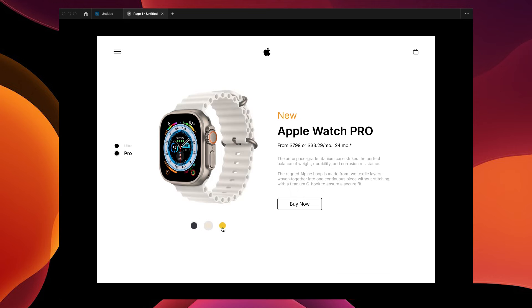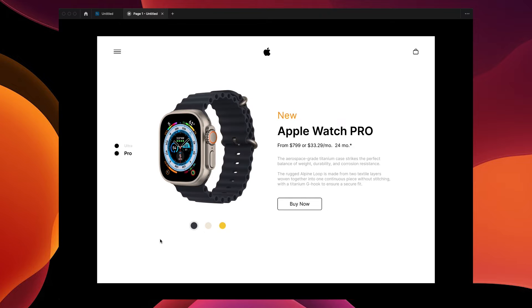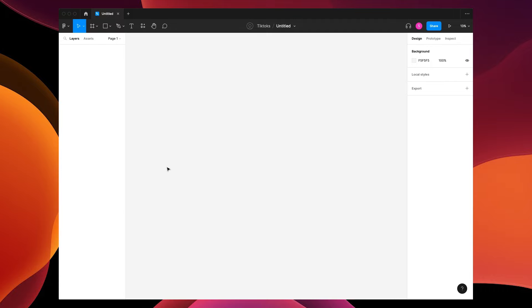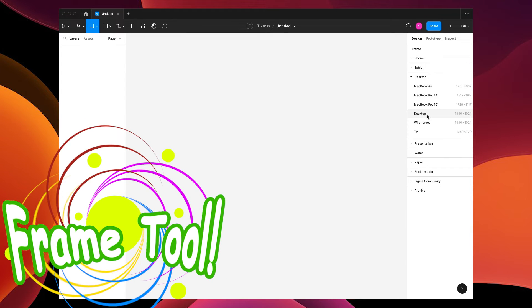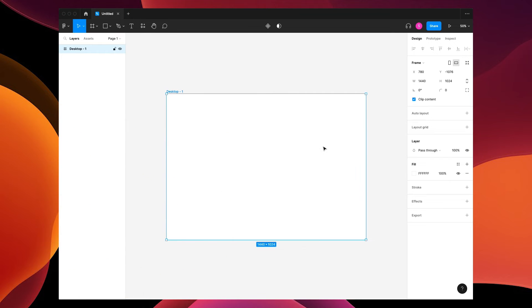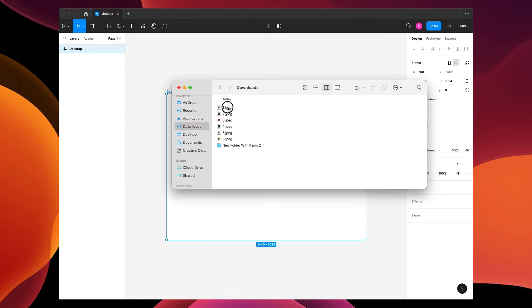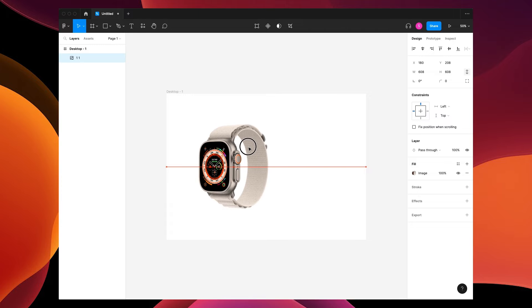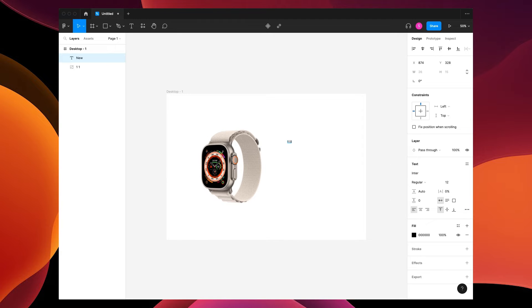Let's make this Apple Watch scrolling animation with a color picker in Figma. First we're gonna make a frame with the F key, zoom in with Command Plus, and we're gonna build our layout. We'll choose an image of a watch, drop that in, shrink it down, and put it to the side.